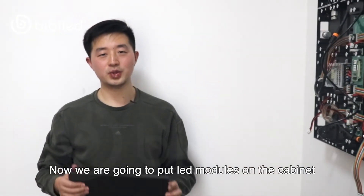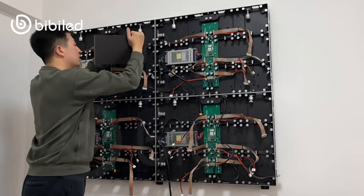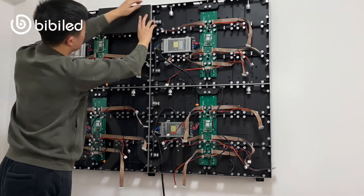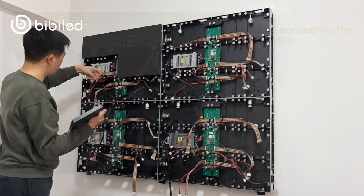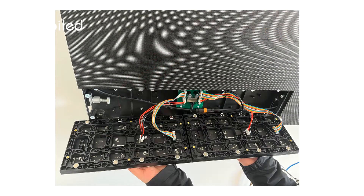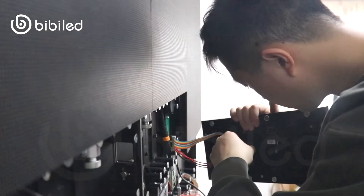Now we are going to put the LED modules on the cabinet, and that's all we need to do.